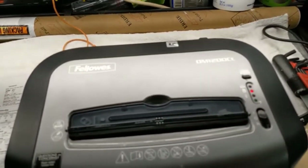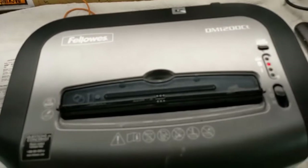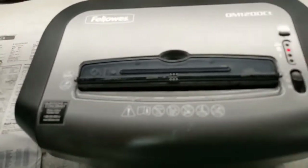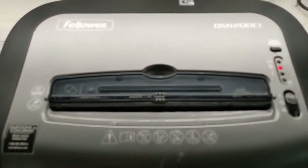It peeled off the paper and stuck itself onto the shredder mechanism inside. I had to unstick it, which was not easy because it was way down in there. I got a few tools — a knife with a very thin blade to get down in there, and a little pick. It was just a slow, tedious job of picking away a little bit at a time to get it off.